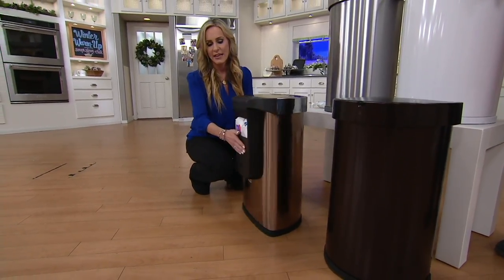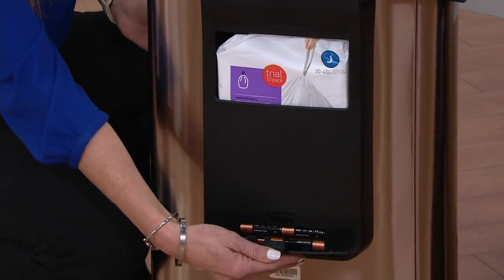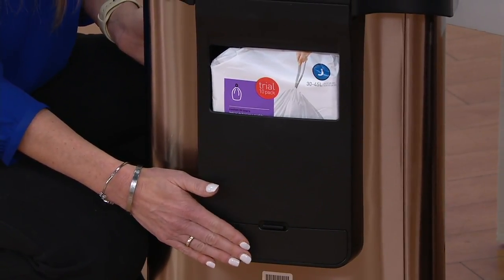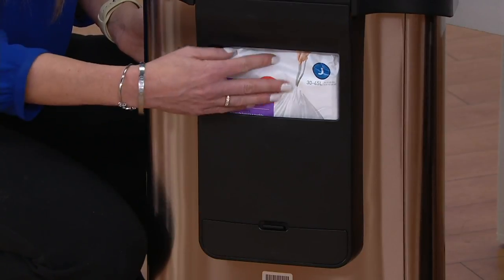In the back is the area where all four AA batteries go. These four batteries with routine daily use will last up to a year, so you won't have to change them with routine daily use — it will last for about a year.